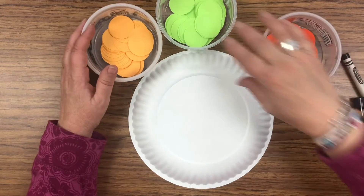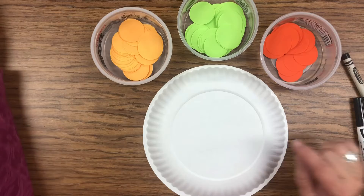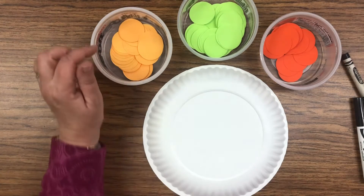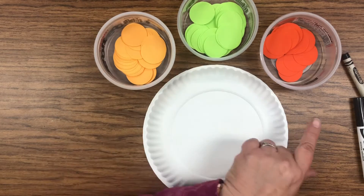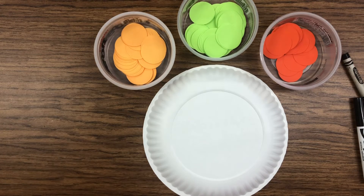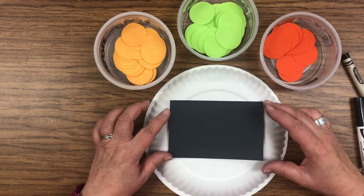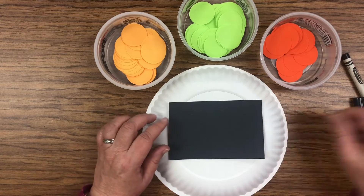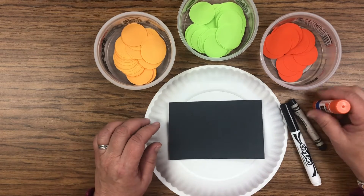Okay friends, to make your mummy you're going to need a paper plate and some eyes — I cut out these already for you. There's light orange, green, or dark orange that you can choose from. You need some little circles for the eyes, a black piece of paper in the shape of a rectangle, and you can use a marker or a black crayon. You're also going to need a glue stick.